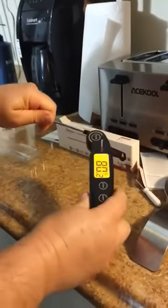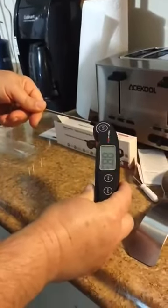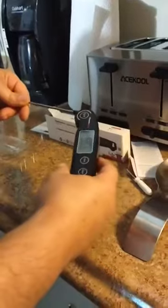It works pretty good. I don't have COVID — 88 degrees... 89. Anyhow, it works very nice.